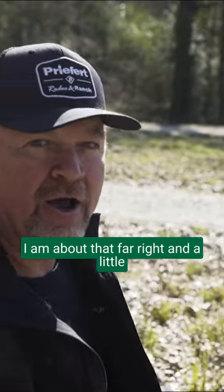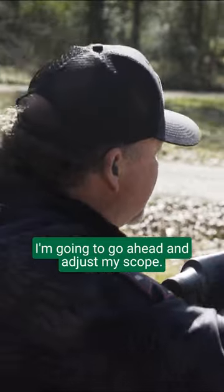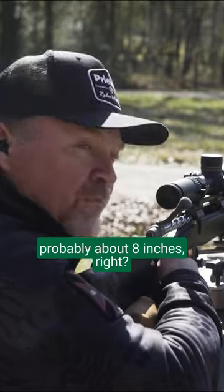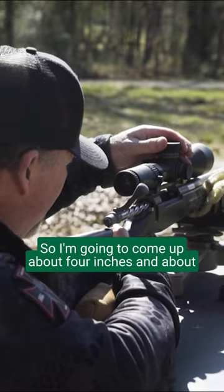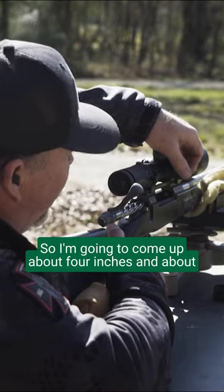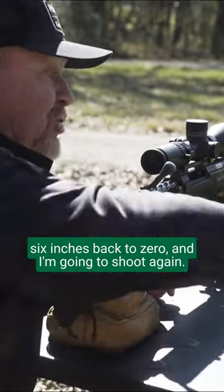I am about that far right and a little bit down from where I want to be. I'm going to go ahead and adjust my scope. I'm going to guess that that's probably about 8 inches right, a few inches low. So I am going to come up about 4 inches and about 6 inches back to zero, and I'm going to shoot again.